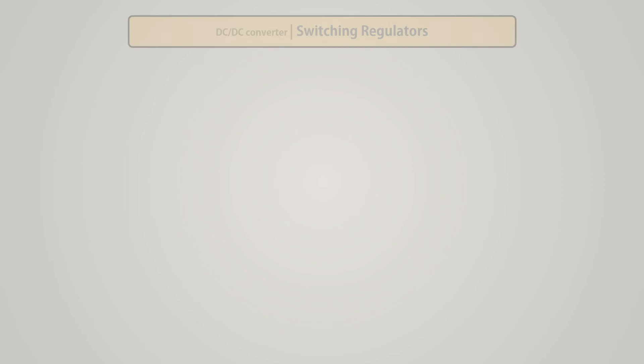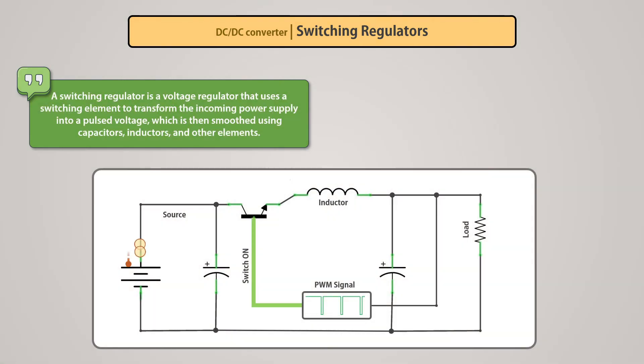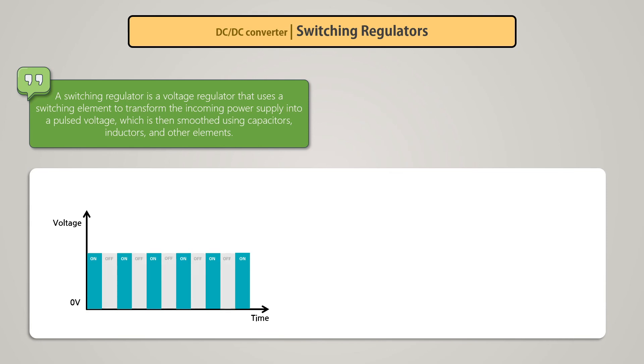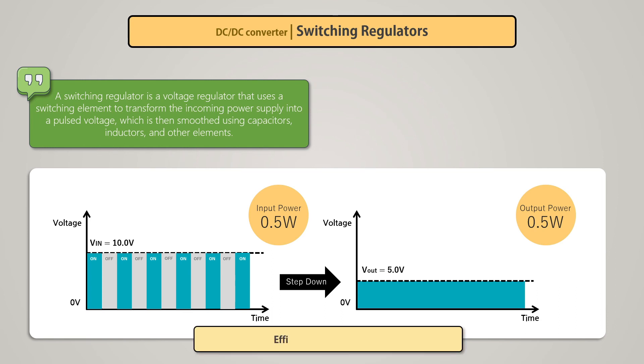Now we will discuss the second type of voltage regulator: the switching regulator. A switching regulator uses a switching element to transform the incoming power supply into a pulsed voltage, which is then smoothed using capacitors, inductors, and other elements. Power is supplied from input to output by turning on a switch until the desired voltage is reached; once the output voltage reaches the predetermined value, the switch turns off and no input power is consumed. From the graph, we can see that providing 10V input at 50% duty cycle, filtered through inductors and capacitors, gives a stable 5V output. With 1A input current, the effective input power is 5 watts and output is also 5 watts — achieving nearly 100% effective efficiency.